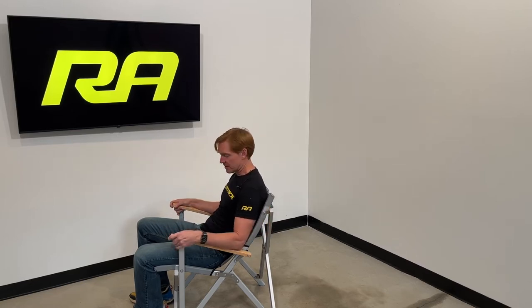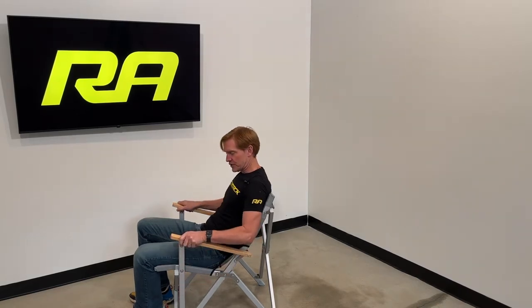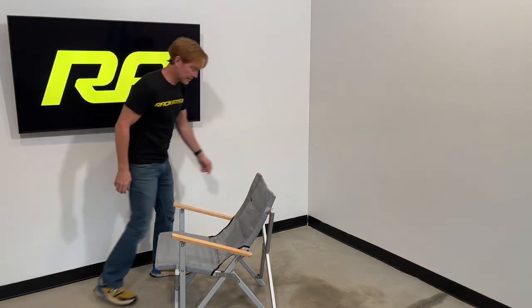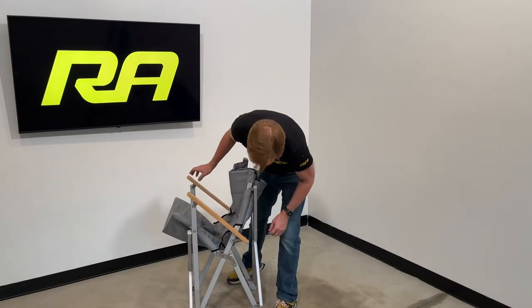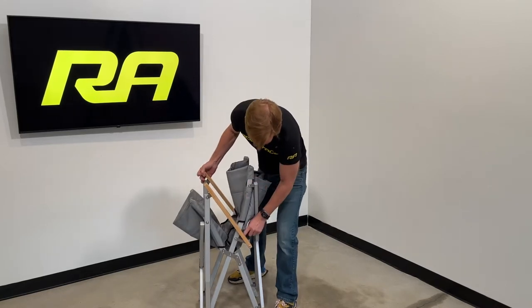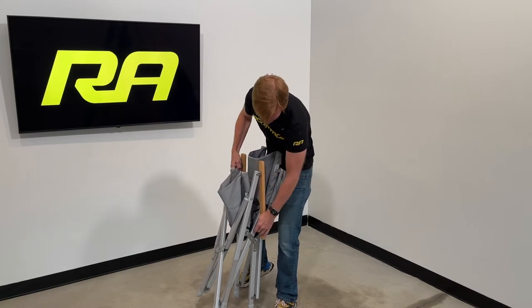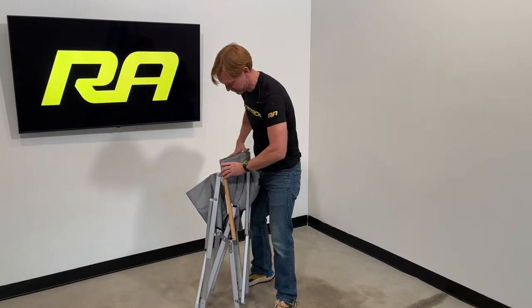There are beechwood armrests to make those a comfortable feeling. The tubular aluminum structure is very sturdy and stable. And as you fold the chair up, there's even pinch point protection to ensure that you don't hurt your finger in case you'd happen to put your finger in the wrong spot. So they've thoughtfully included that just for a little added protection.